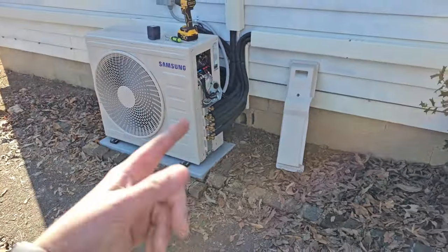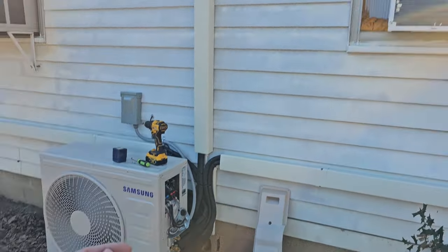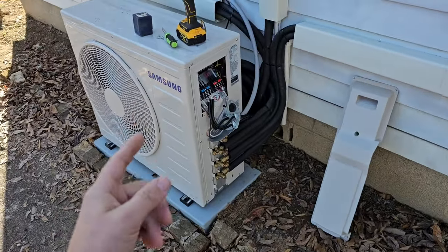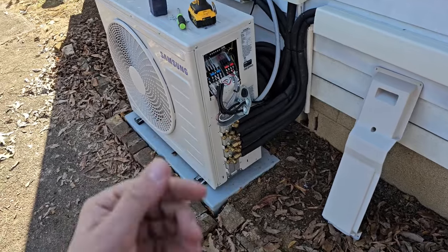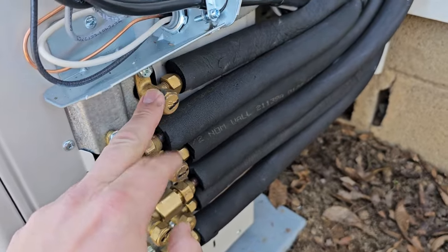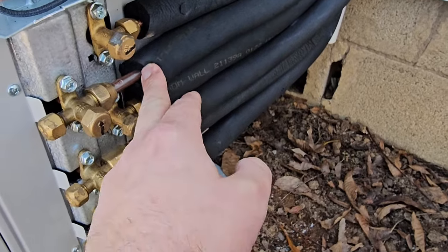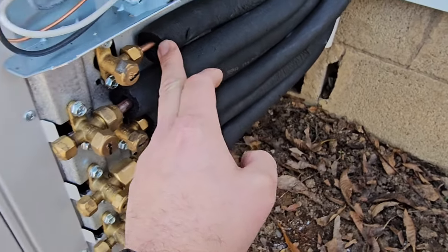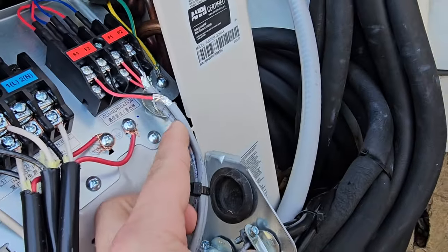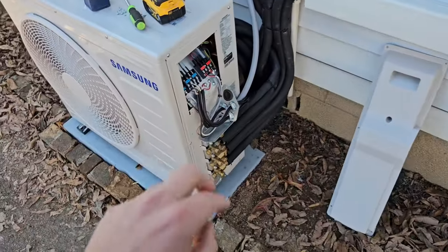Tip number three: when you're installing a mini split, you need to know how far your indoor unit is from your outdoor unit. Each indoor unit will have a different size line set length. They come in 25-foot or 50-foot lengths. The line set is the copper right here — you've got a vapor and a liquid line. Your liquid line is always your smaller line, your vapor line is always your bigger line. This is 3/8 and 1/4 inch, and it also comes with your communication cable and your power cable.